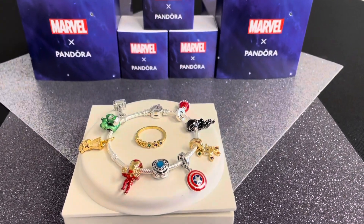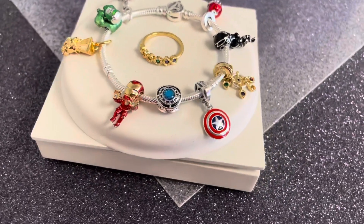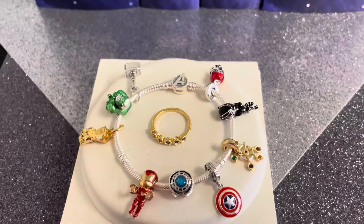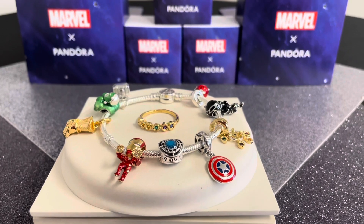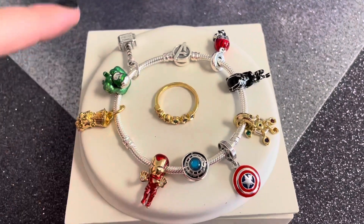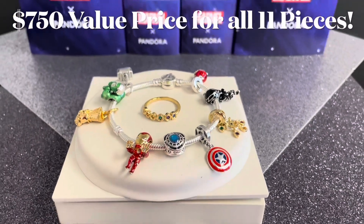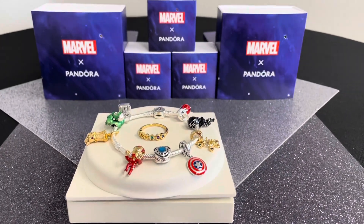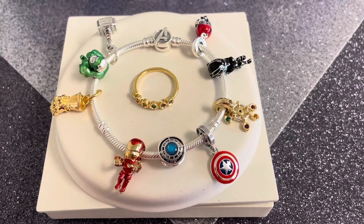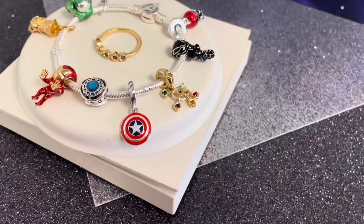That is the entire Marvel by Pandora collection — we are so excited about this new collaboration, featuring amazing iconic characters in this beautiful collection. If you love Marvel and want all 11 pieces, normally they would equal $830, but if you purchase the full collection — the bracelet, all the charms, and the ring — we have a great value price of $750. We hope you're excited and definitely pick up a few pieces or all of them from this Marvel by Pandora collection.